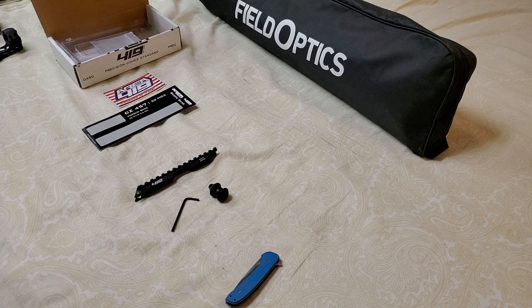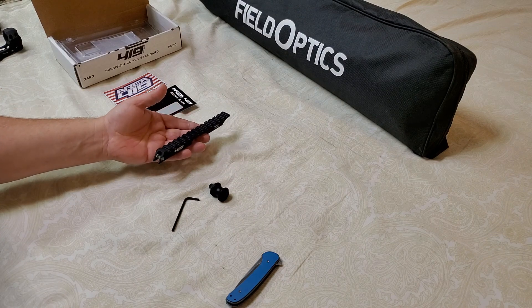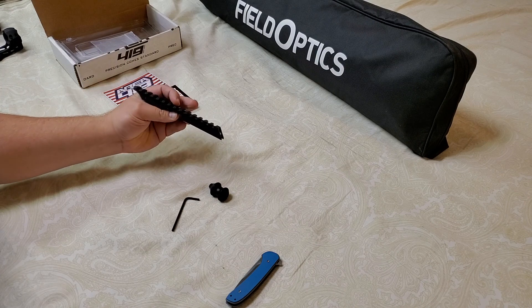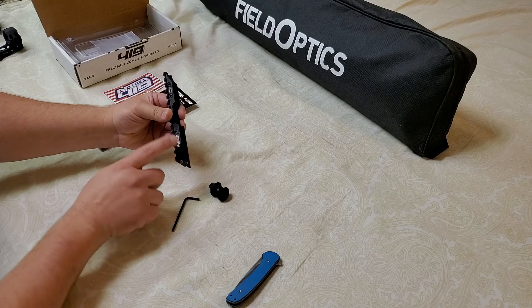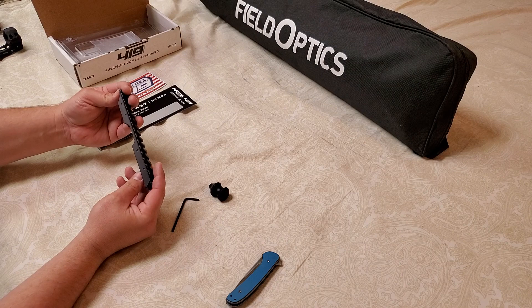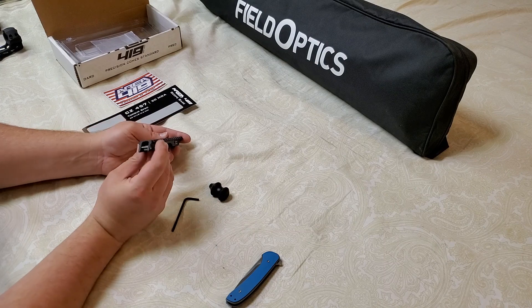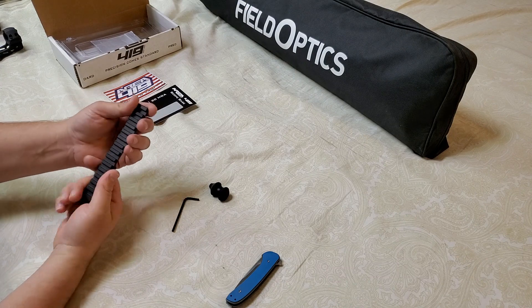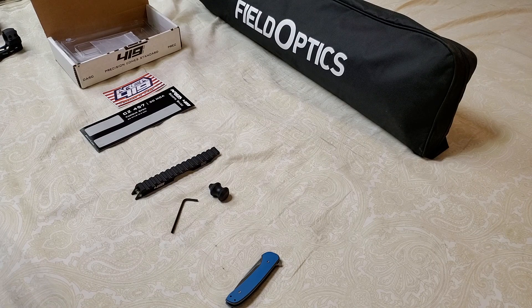Yeah, that's the rail and the bolt throw. You'll see me mount this on my rifle, and then I'll actually do a review on how the rifle groups — I'll show you different ammos and group it out. I figured I would use a nice quality rail to get those groups. Really nice looking — this will just grab right onto the dovetail and tighten down, so you should get a really good lockup. It just feels so nice, really good quality, and I'm a really big fan of that bubble level — nice rounded edges, nothing sharp.